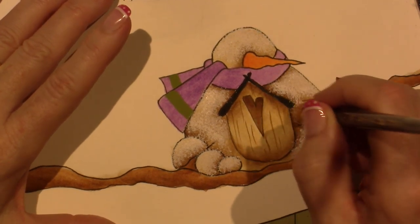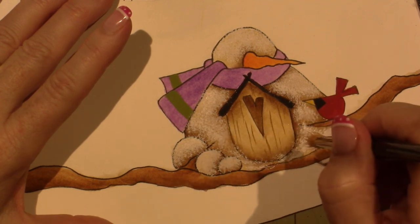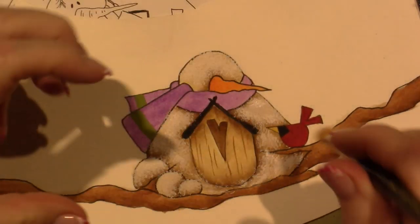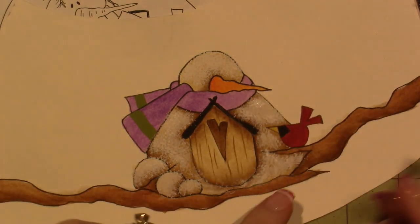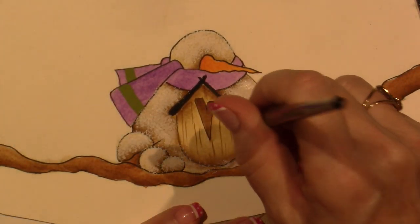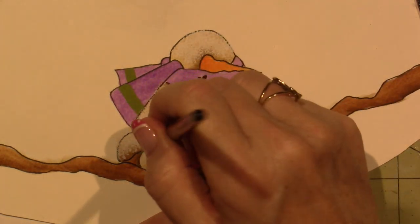I probably should have not painted the birdhouse yet — that's going to get snow on it anyway. But that looks cool. See how this doesn't look real polka-dottie or speckly? It's more like... this looks more speckly. He looks cool though — he looks fluffy and white. I'm excited. And guess what? We're going to put little fir tree — pine needles. Oh man, this is too exciting.